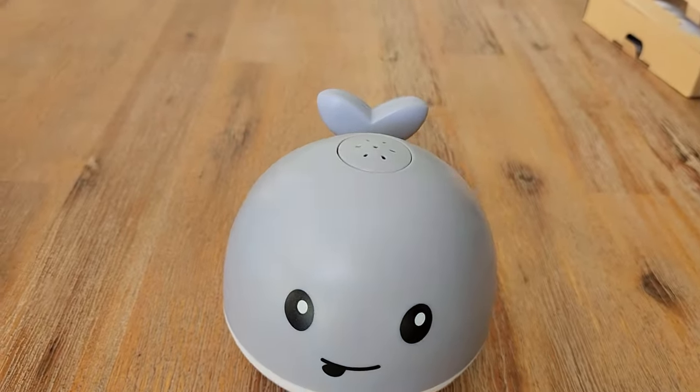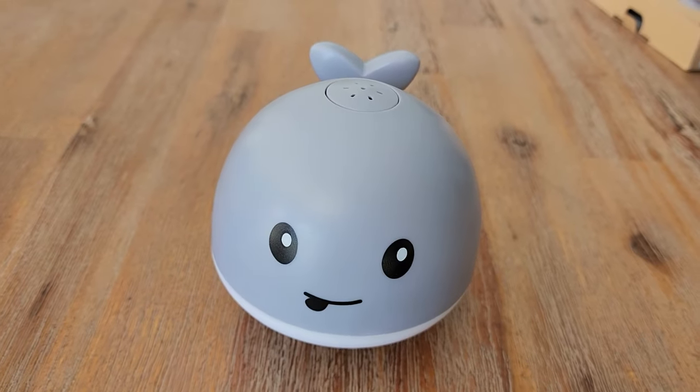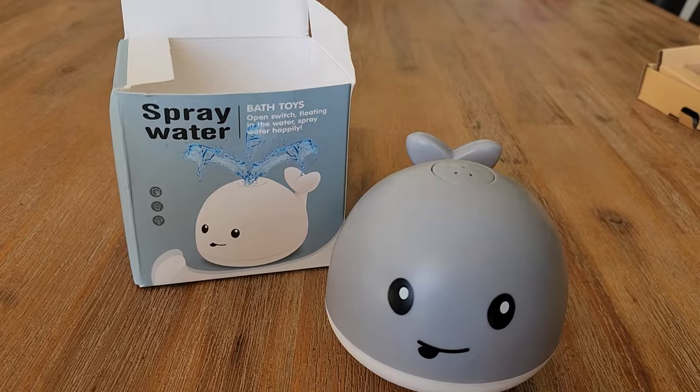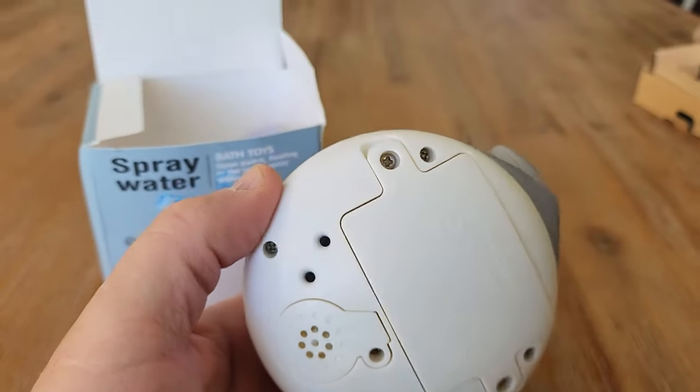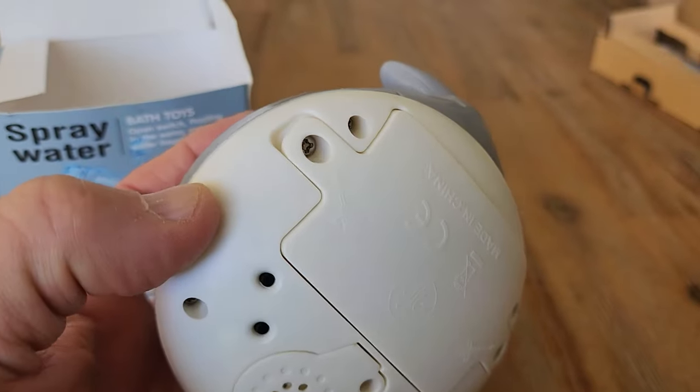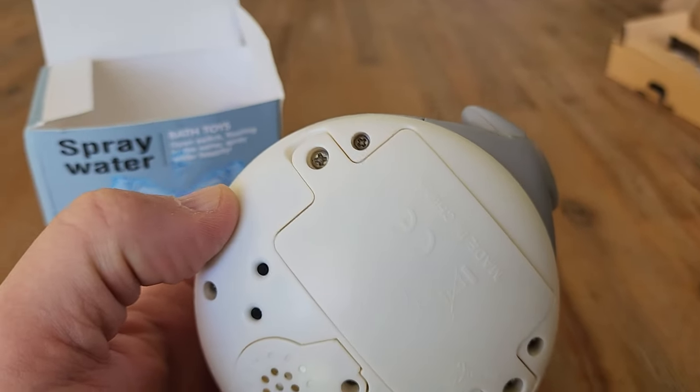Whether it be Squishmallows or whatever, this style is really popular with kids right now. This actually did come with a screwdriver — really nice touch. When you flip it over you'll notice there are two screws you've got to undo, here and here.